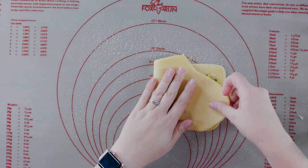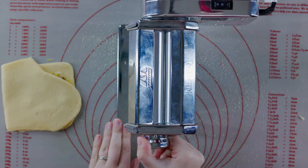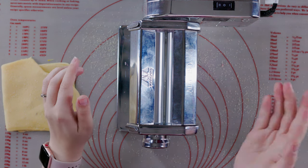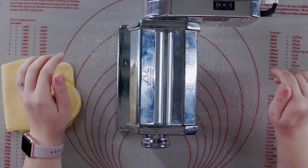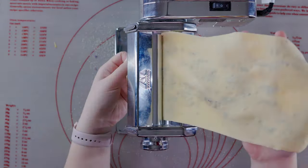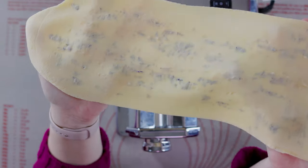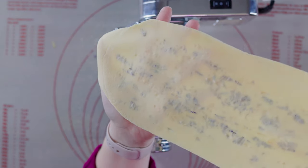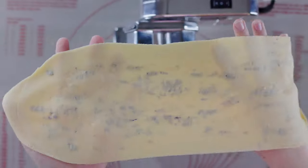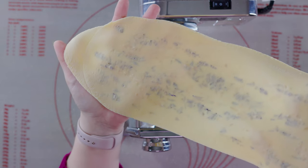Now fold it in half and bring back your pasta machine. Set it on your third thickest setting and run it through twice on each of the next couple of settings, making it thinner than before. You can gauge how thin you want it, but the thinner it gets, the more you'll get to see of your flowers. If you hold it up to the light, you can see the flower petals laminated in there. Then put this on a baking sheet with parchment paper and a bit more semolina to keep it from sticking.